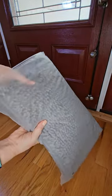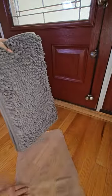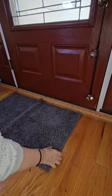Muddy Mat is made with ultra-absorbent microfibers that lock in dirt, dust, sand, and mud. It even absorbs more water, ice, and snow than ordinary doormats.